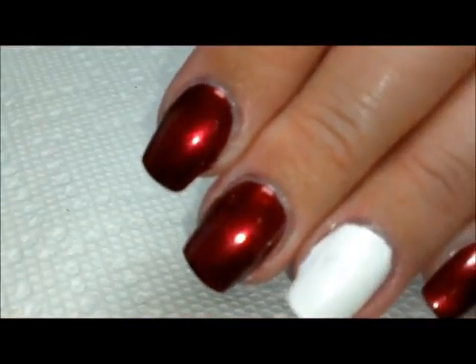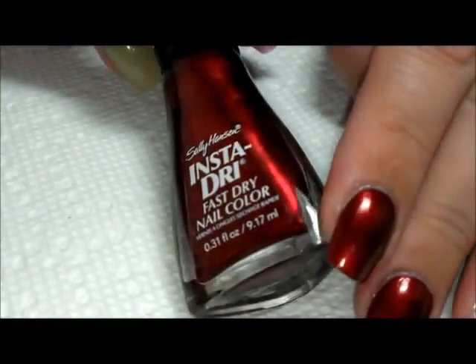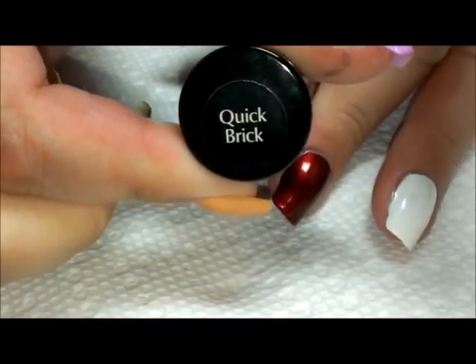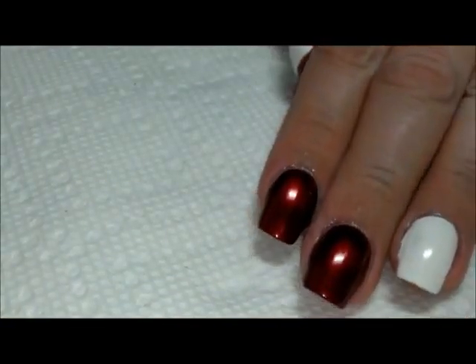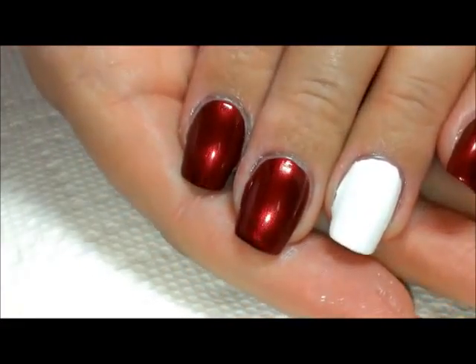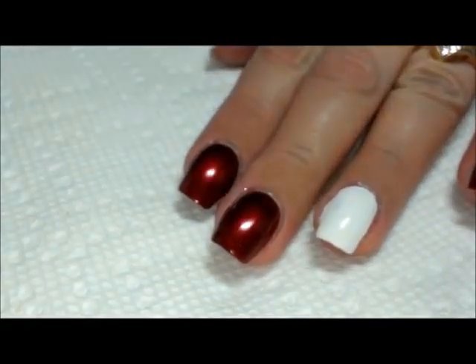This is from Sally Hansen Insta Dry — it's called Quick Brick. This is one of the few that needs two coats to really be opaque, but it dries very quickly to a beautiful shine.